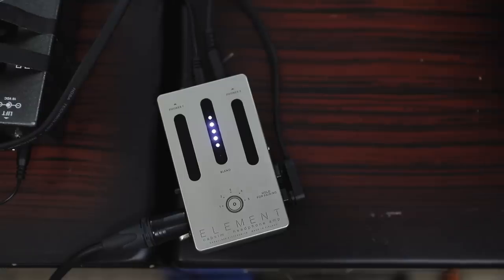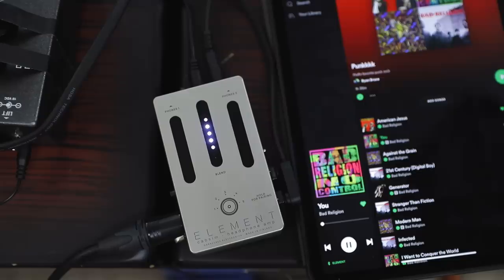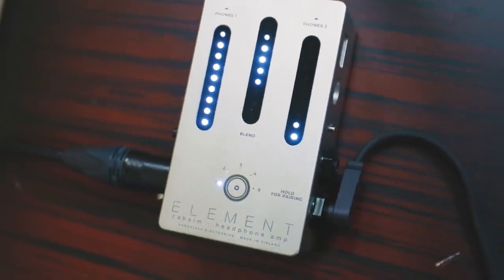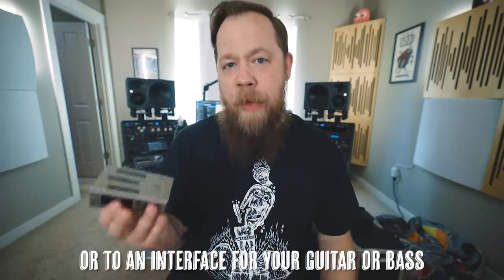This is also a Bluetooth-enabled device. So if you have your headphones in, you can connect something like your iPad and jam along to your favorite songs off of Spotify, for example, when you're playing bass on the tour bus or at home in the bedroom when you want to keep it quiet but still get your jam time in. I love that. Super cool. While the Element is not a load box like a Torpedo Live, you can put this in between a bass amp and a speaker cab and use it as a DI to front of house if you don't already have a DI-enabled amplifier.